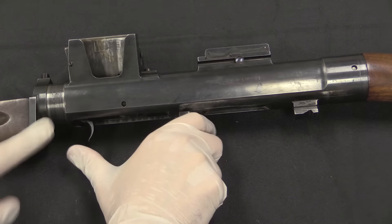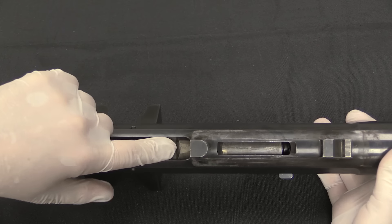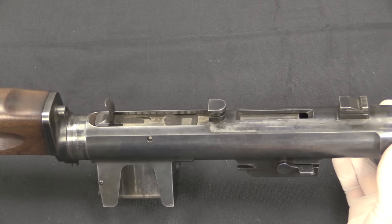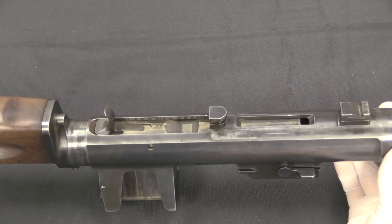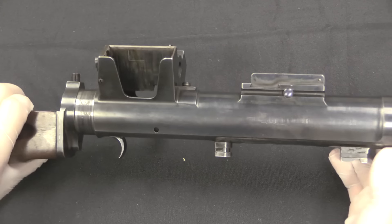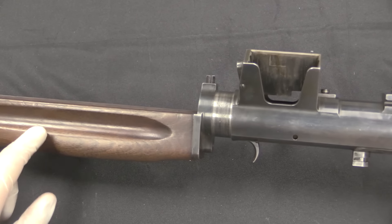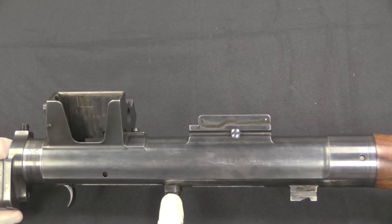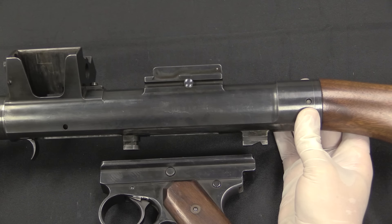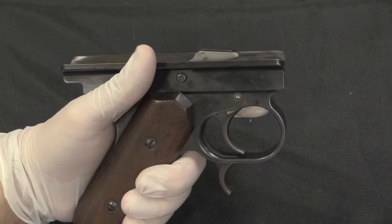Mechanically this is an open bolt firearm. We have our bolt handle here, and the sear engagement surface locks the bolt back. It's a pretty heavy bolt with a pretty heavy spring. That fits with Burton's other developments with the Winchester self-loaders, which were all blowback guns based on the premise of having a fairly heavy bolt and operating spring. Even having the charging handle on the bottom of the gun is somewhat reminiscent of the Winchester self-loaders, where the charging handle was a button located out in the front of the stock. These two big lugs on the underside of the receiver lock the grip frame and fire control group in place — it just goes in the back and slides forward.